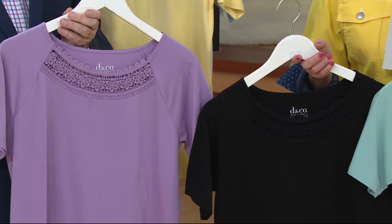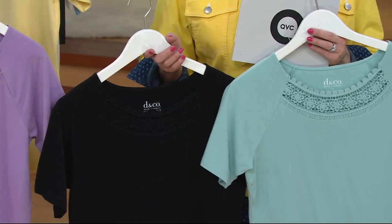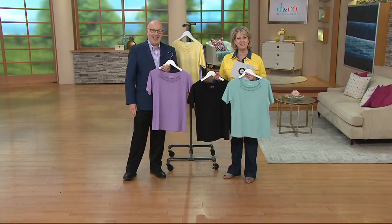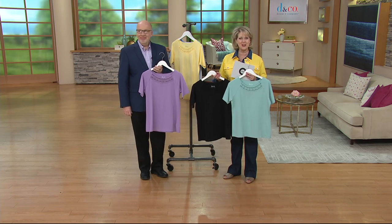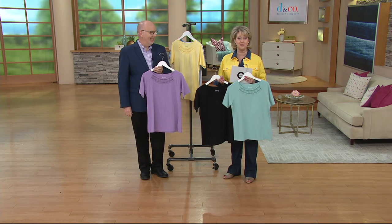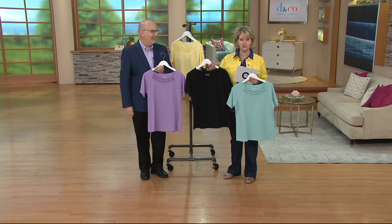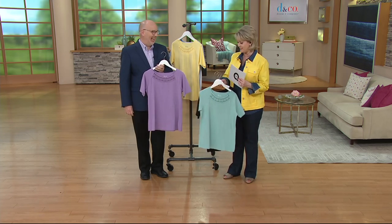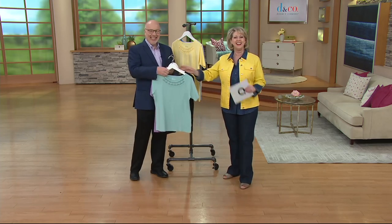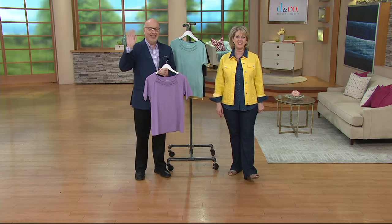Dorothy mentions she used to travel a lot but doesn't anymore, so she just watches and enjoys the show. They thank her and let her know they're here for her anytime. They note she saved eight dollars by ordering three pieces — four dollars off each of the two additional ones — and wish her a great day.